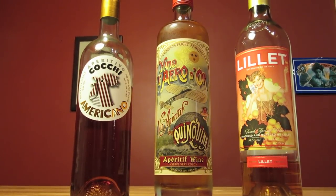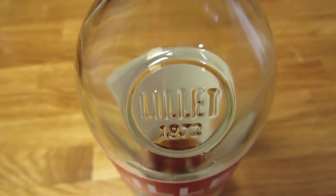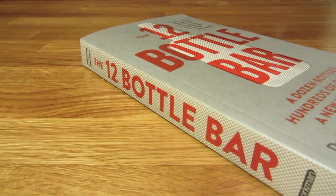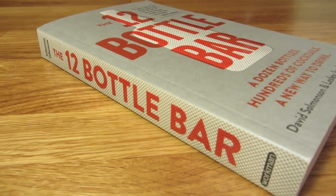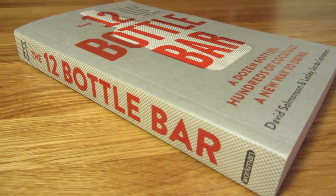There are three accepted substitutes for Kina Lillet: Cocchi Americano, Kina Le Rodore, and Lillet Blanc. To address the diminished bitterness in Lillet Blanc, I like using a technique I learned from 12 Bottle Bar's David Solmonson. His trick to make a Vesper with Lillet is to add a dash of aromatic bitters and a pinch of citric acid.